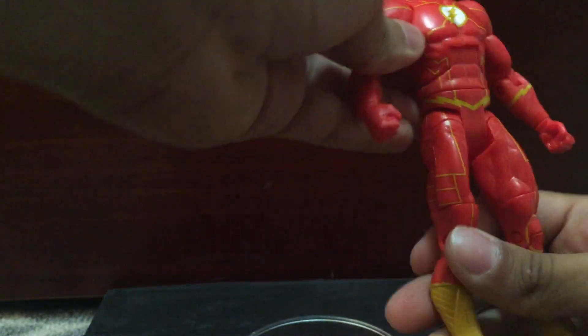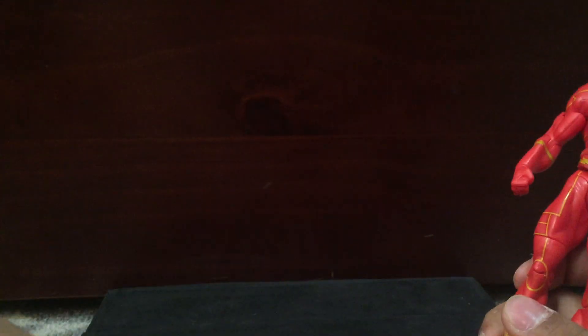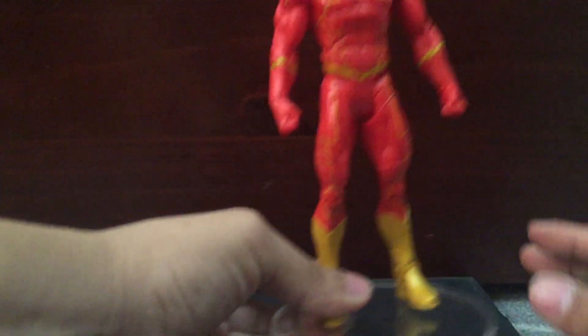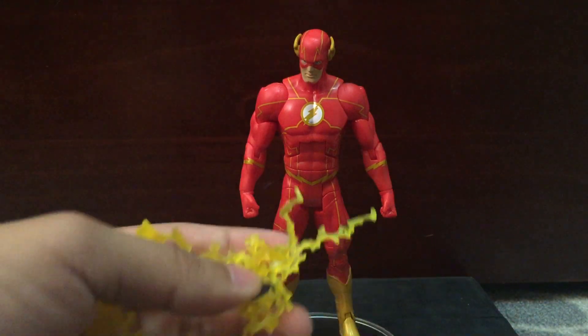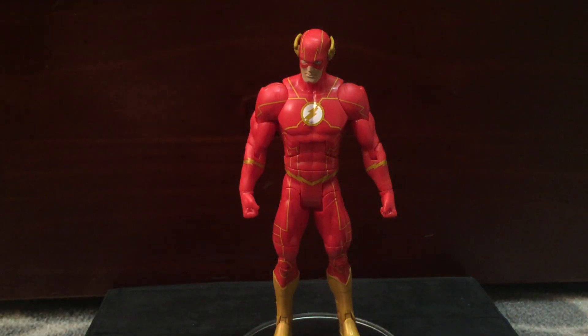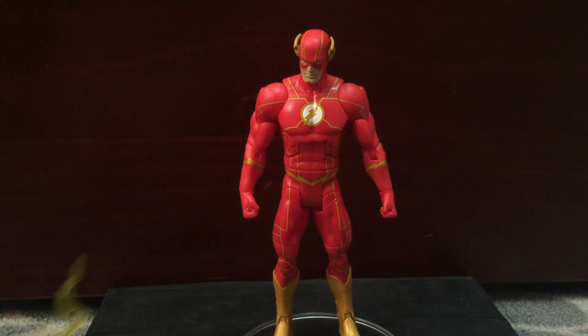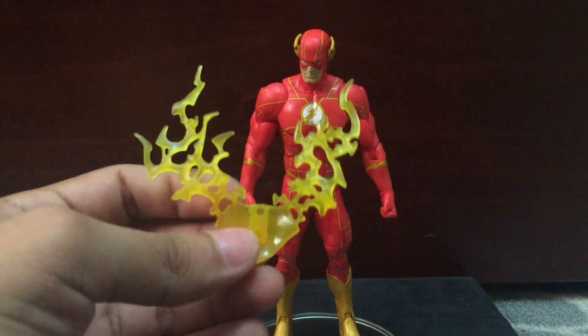Pretty much standard articulation with DC Multiverse. I feel like Marvel Legends definitely beats them with articulation, but he's a very nice figure especially with these accessories. I just ordered a Black Adam and Shazam, which I'm probably gonna use their electricity pieces instead of Flash's. I might just stand them with him with the back piece.